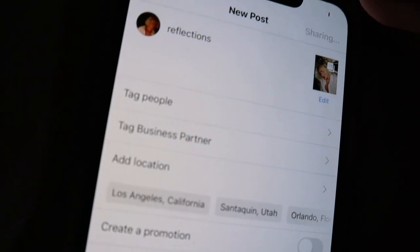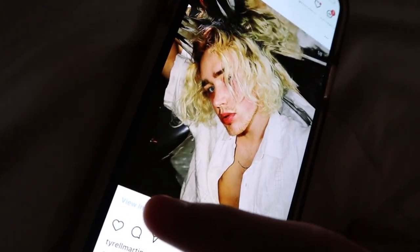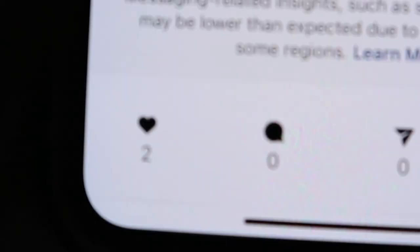This is the big moment. It posted! Wow. It better have a thousand likes already.